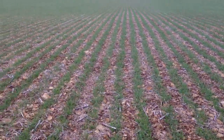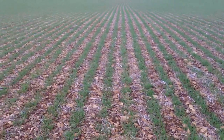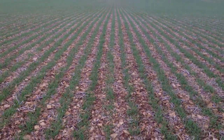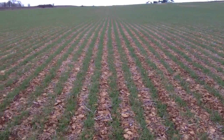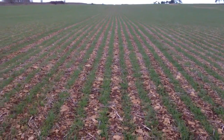A slightly higher seed cost, but that was a timing thing really, nothing to do with the drill itself. It does look a little bit strange to see wheat in these bands with plenty of gaps between, but we shall see how we progress through the season.